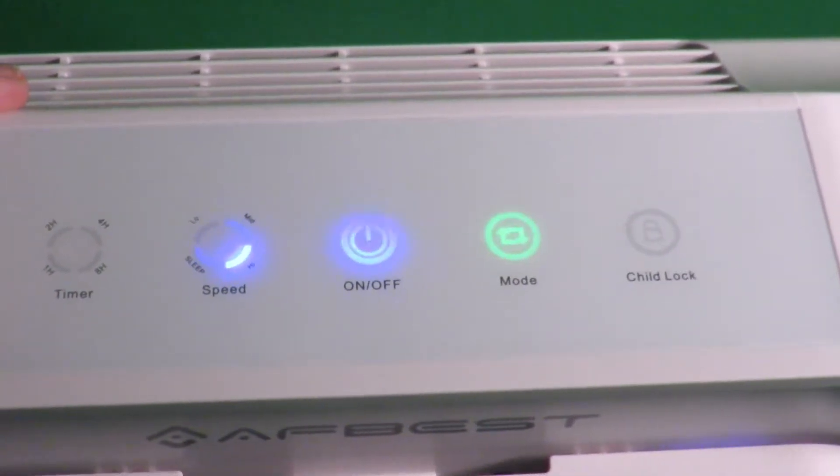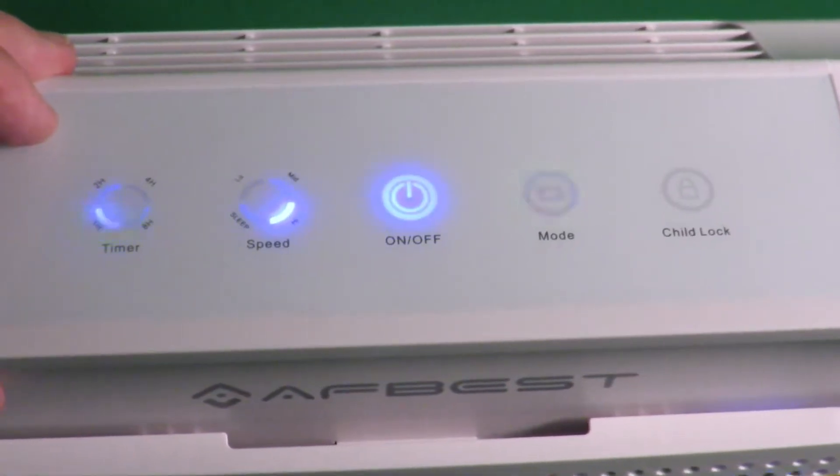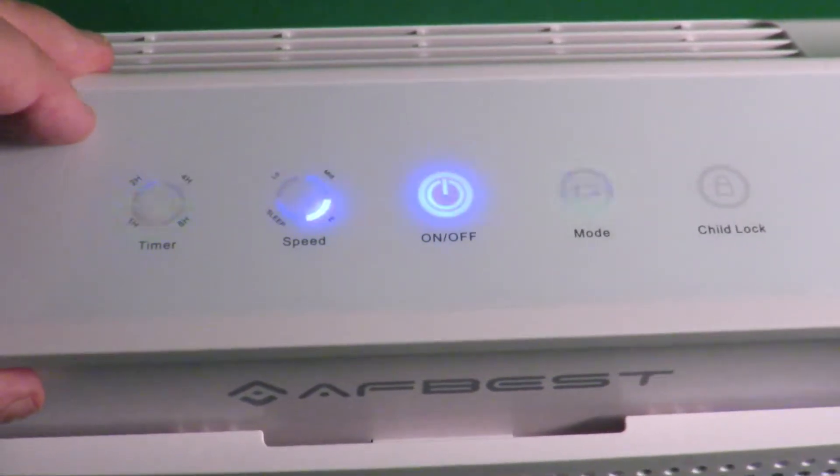On the left-hand side you've got your timer: one hour, two hour, four hour, eight hour. If you just want to set it to run for an hour, hit that one, and then after an hour — perhaps after you've fallen asleep — the unit will go to sleep itself, which is quite nice.